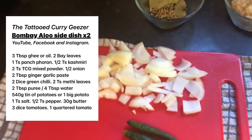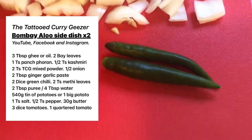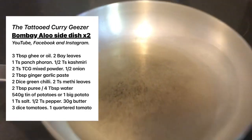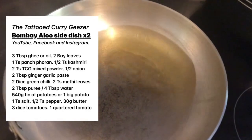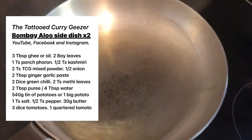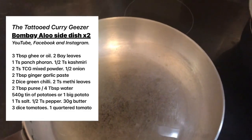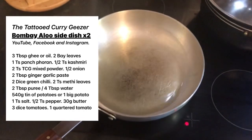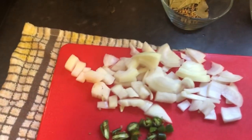Half a diced onion — it doesn't have to be perfect. I'll just chop up a couple of green chilies. The oil is already in the pan getting warm; it's quite a lot of oil — about four tablespoons. Not using base gravy. Two green chilies chopped up and the onions, straight in with that.